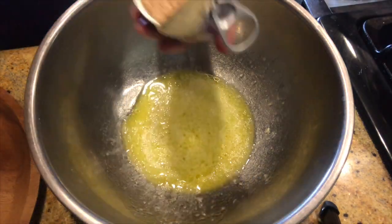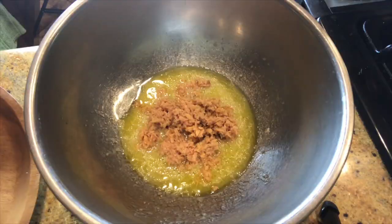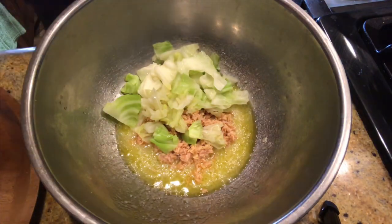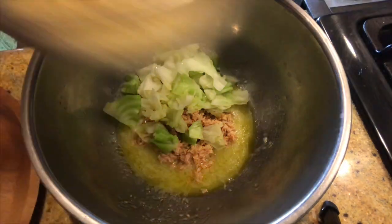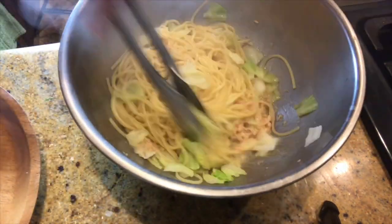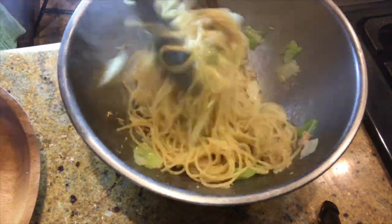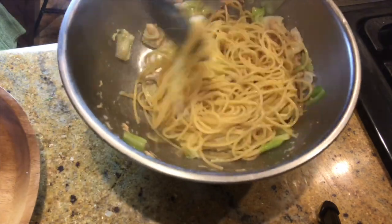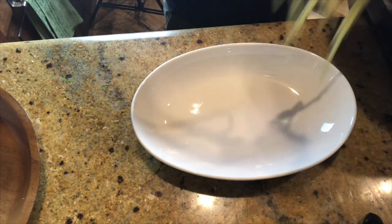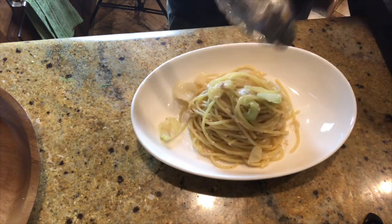Add a little salt, then add 1 can of tuna. Add the par-boiled cabbage, then add the cooked pasta and mix well. Shio koji lemon pasta is ready to serve. This pasta is very easy to make and kids love this pasta, so please try to make it with your little ones.